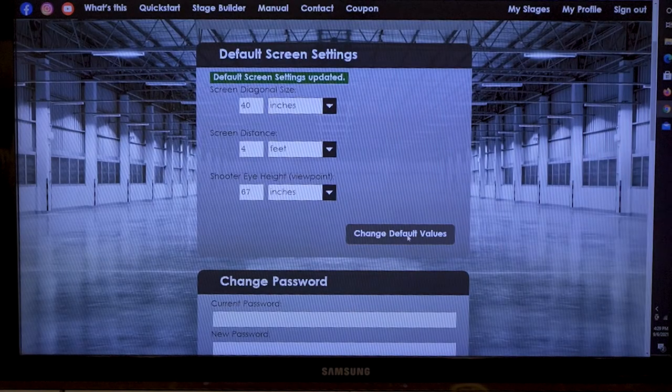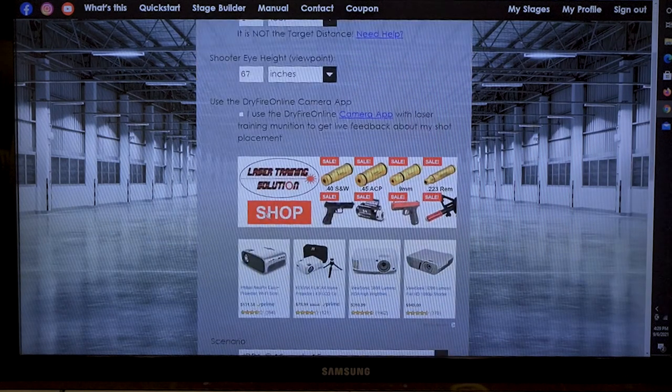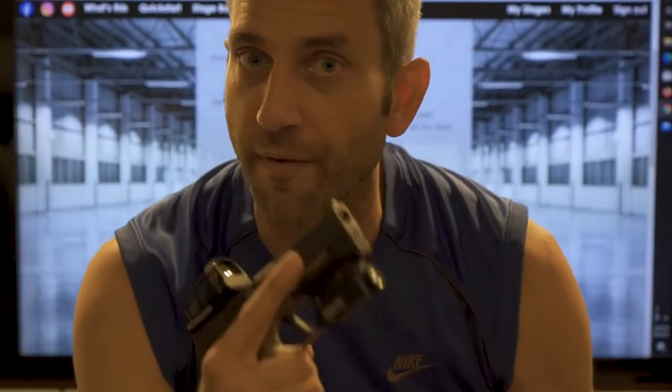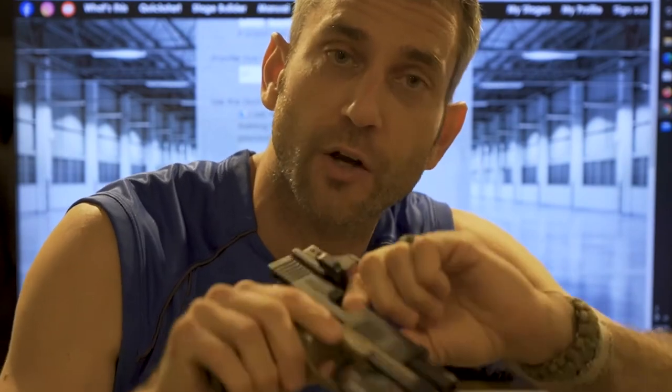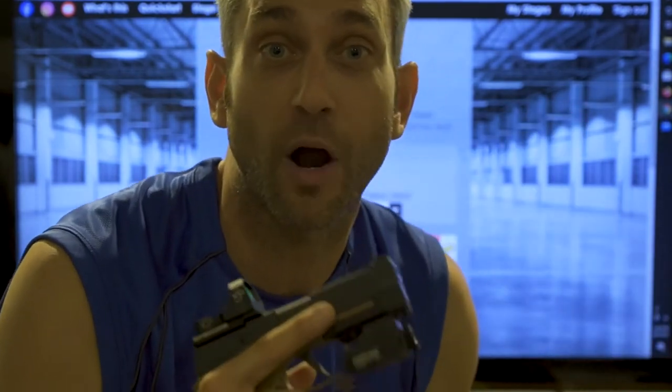Now that I've changed my default values, I'm going to go to Quick Start. Here you can see it already has all my default values. It says I use the Dry Fire Online camera app with laser training munition to get feedback — absolutely. I am using a laser fire system. You can get a number of different systems depending on what you're looking to do. I happen to have the Strikeman system, which is the laser cartridge I have in here. If you pick up the Strikeman unit, you get a couple of things that will help you if you intend on using Dry Fire Online as well.